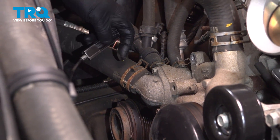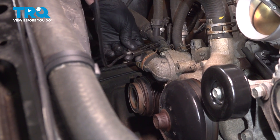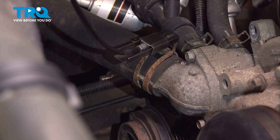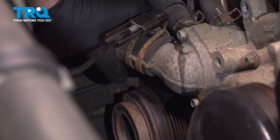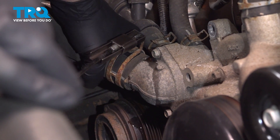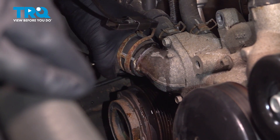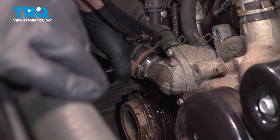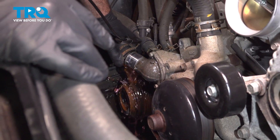We're going to take this lower radiator hose. There's no drain on the radiator, so on this vehicle we'll just take off the hose. You want to make sure that you have a drain bucket underneath or a catch pan. I'm using some hose clamp pliers to remove the hose clamp. You can see some coolant coming out. Just give it a wiggle — there we go.